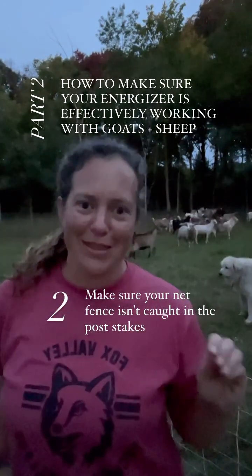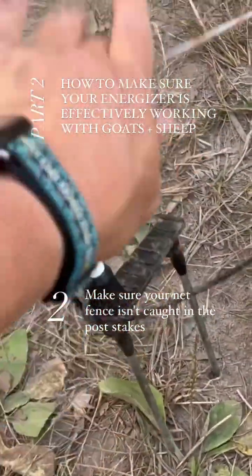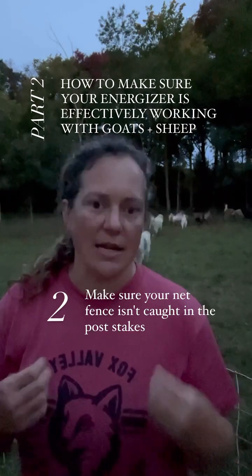Two, make sure that when you're using net fence, when you stick the foot stake in the ground, you're not unintentionally wrapping it in the wire that is in your fence. That will lead to grounding out and making your fence ineffective.